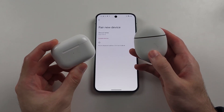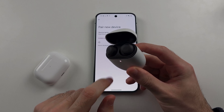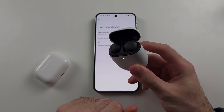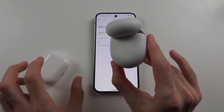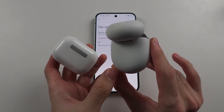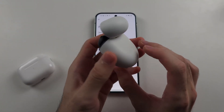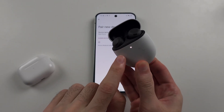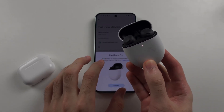Regardless of your Bluetooth headphones, you're going to open up the lid and make sure the buds are in their case. Then on the back of the case, there should be a button that you can press — this is the pairing button. While the case is open, long press this button until the light starts blinking, then release.